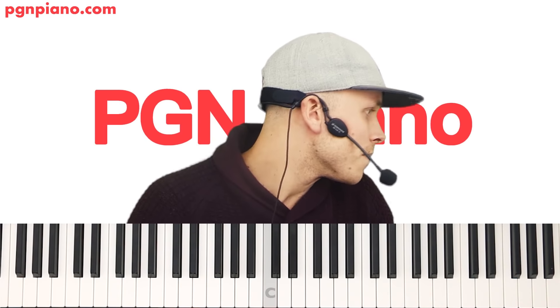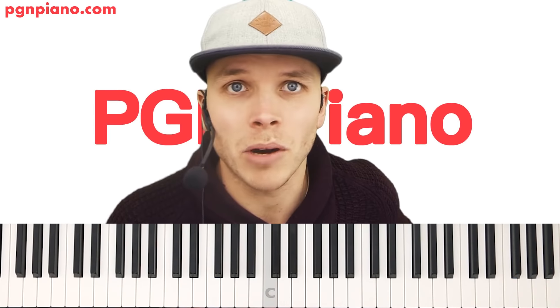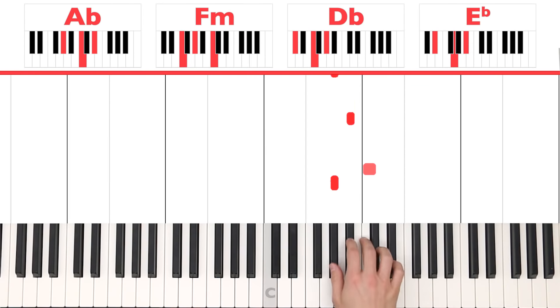All we've got left for the verse is 'but darling just kiss me slow, your heart is all I own, and in your eyes you're holding mine.' Let's do that bit right now — it's pretty much the same.